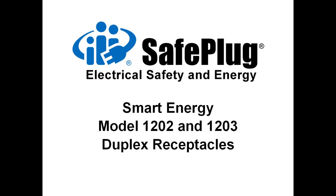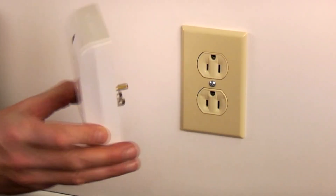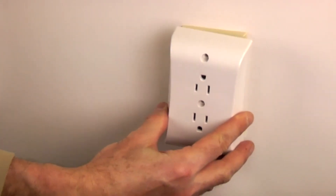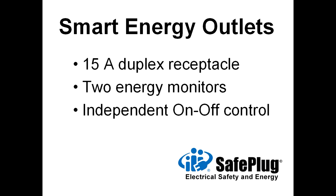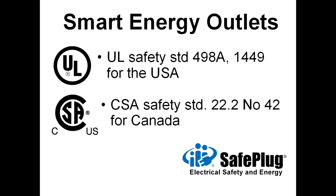SafePlug smart energy receptacles enable utility companies to reduce peak demand and electricity consumers to reduce their energy bill by up to 30%. SafePlug outlets install by simply plugging them in over an existing receptacle. Each SafePlug outlet contains two receptacles, each with an independent energy monitor and remote on-off control. They communicate using secure Zigbee wireless radio communication and are certified to be safe against both UL and CSA standards.